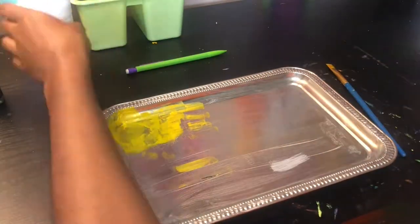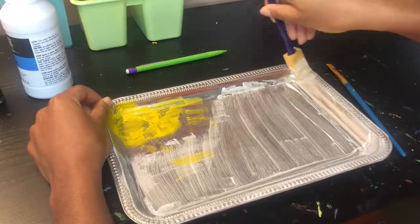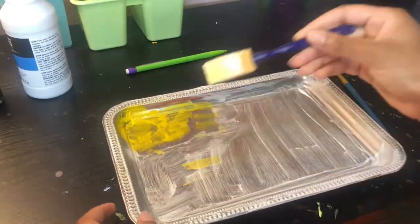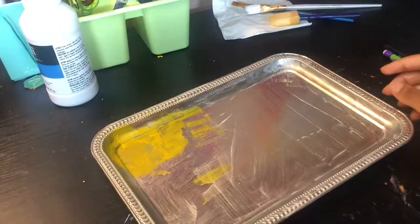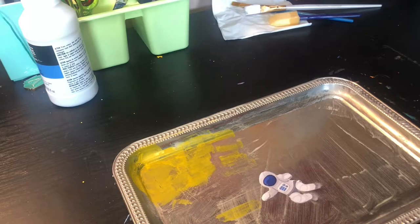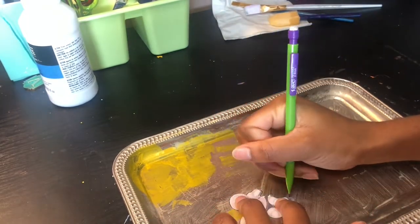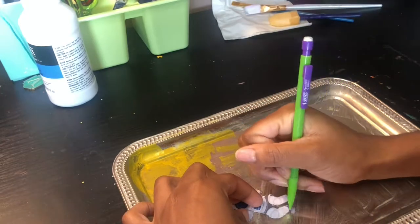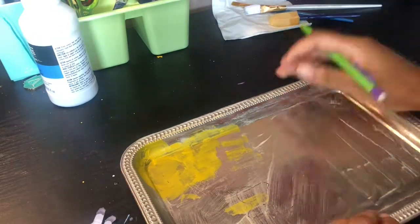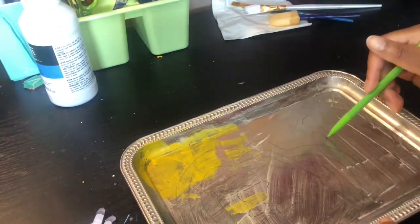I have this Mod Podge here that I'll probably cover it with later, but I tried to add another layer of the gesso and let it dry again, just to see if maybe it needs two layers. I tried drawing on it again and it just scraped it up — it just did not stick to the glossiness of the tray. I tried to draw on it but it just didn't work at all.